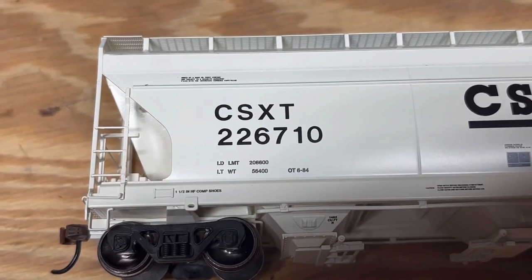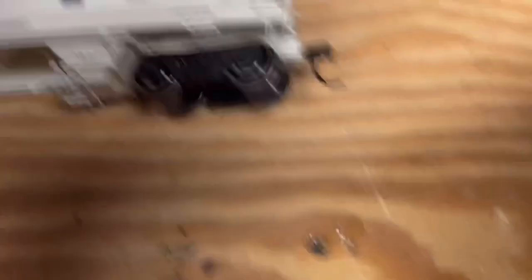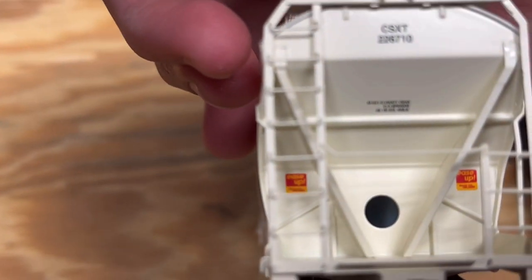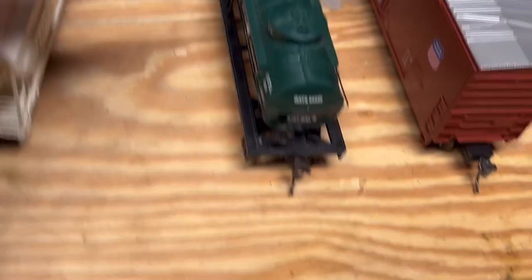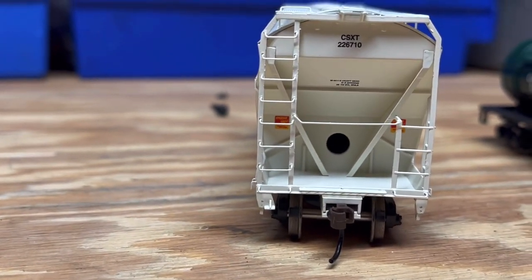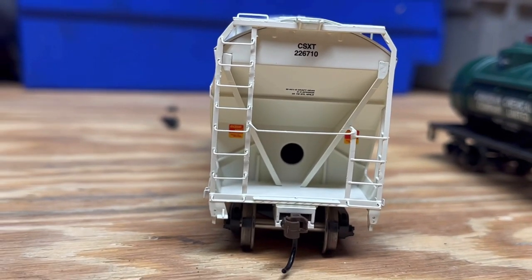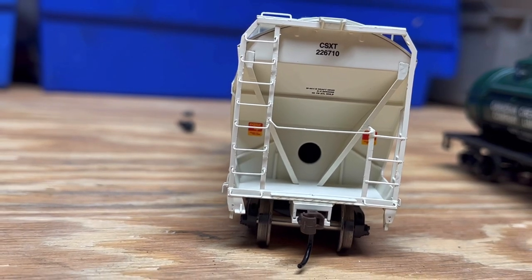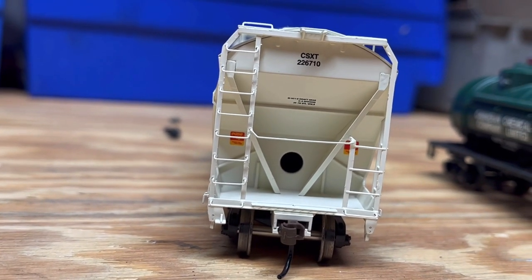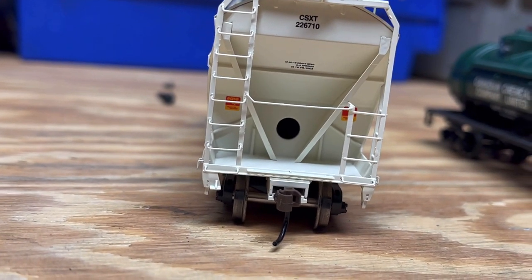You can see the small print, the weight, the limit — very nice. Taking a look at the other side, you can see the inside. You can probably pick these up for twenty dollars at Trainz.com — that's Trainz with a Z. For around twenty bucks, not that expensive. You could probably pick up five of these for a hundred, which is pretty nice. We will be going over bundles later, so stick around for that.